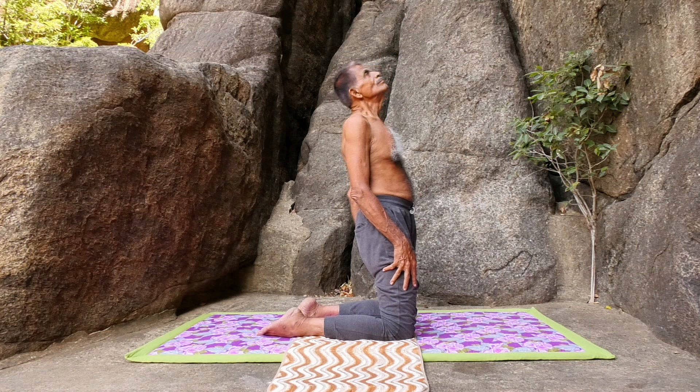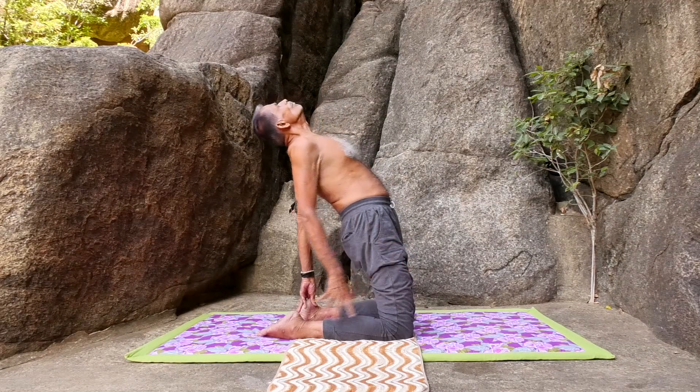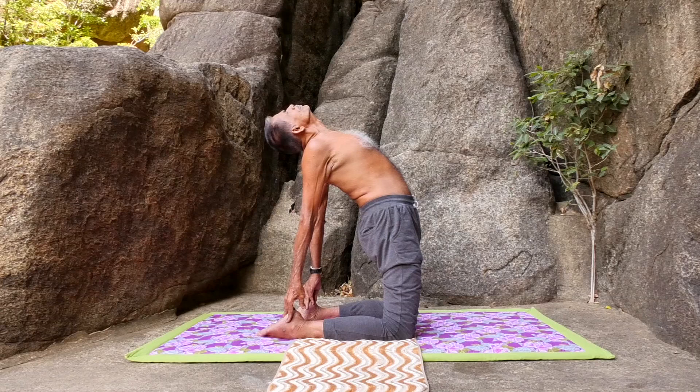Ustattasana: Sit straight in Vajrasana position. Rise the body slowly and be in the kneeling position. Backbone should be straight. Now slowly bend back and hold both the heels with the hands. The face should look at the sky.